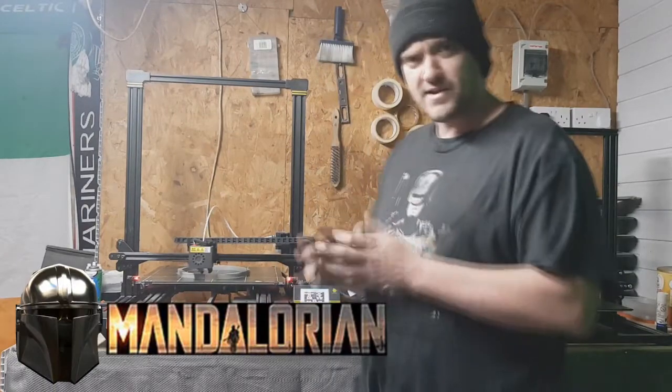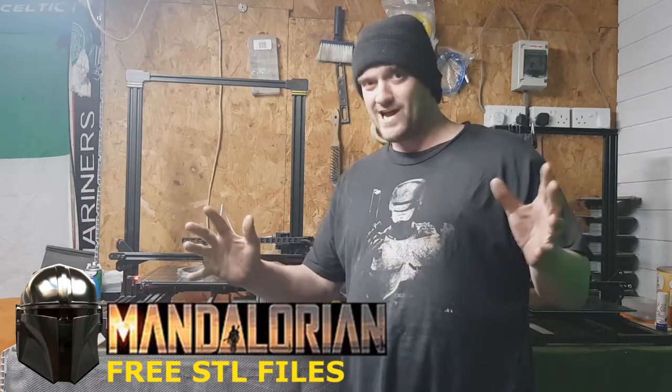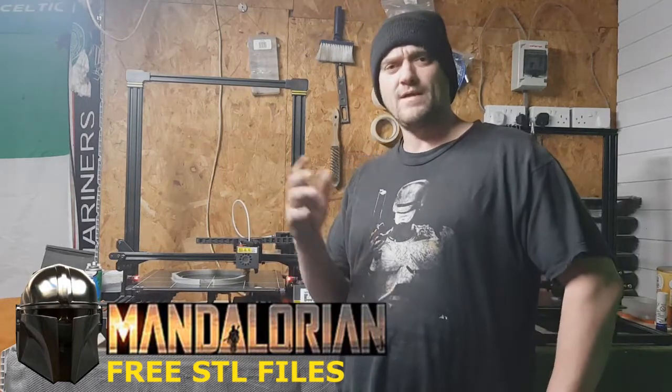Thanks for tuning in to 3D Prop Studios. What are you up to today? Well, Star Wars. Everybody loves Star Wars. New movie out — the Mandalorian.